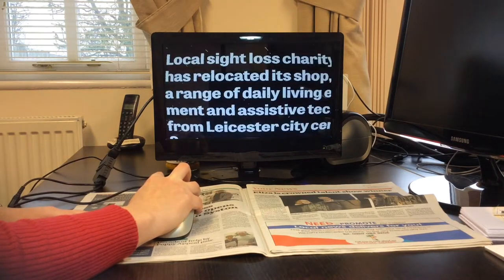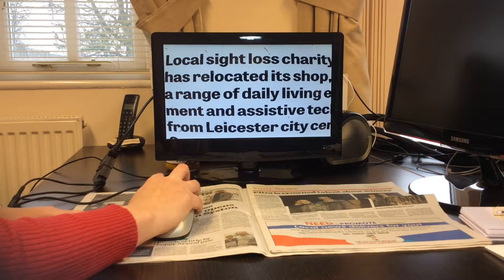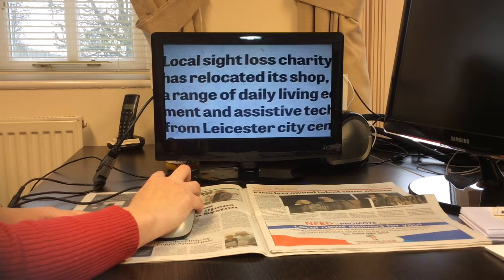Press the mode button to change from grey scale to white text on black background, again for black text on white background, and again to return to grey scale.